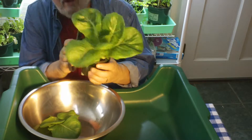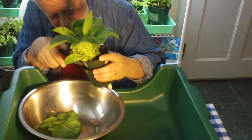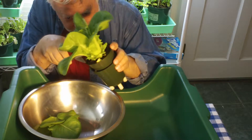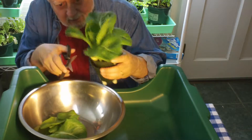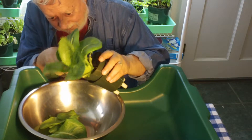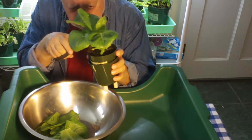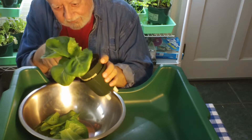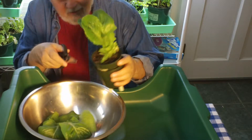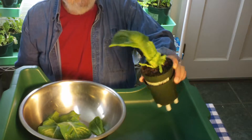Watching lettuce grow is probably not a very exciting thing, but harvesting and eating it is a lot more fun. Especially when you get really nice fresh greens that you know are organic and not full of pesticides. Since they've never left your kitchen or never left your house, you know where they've been. So this will be enough to keep on growing.